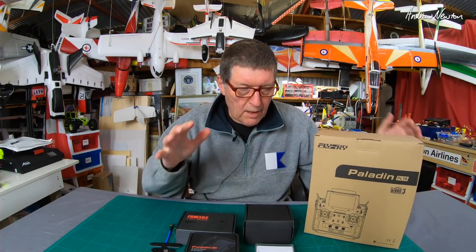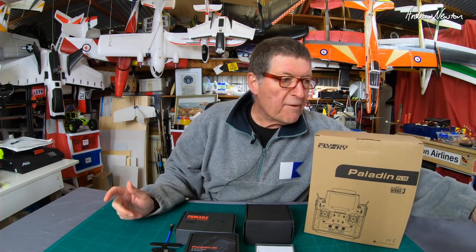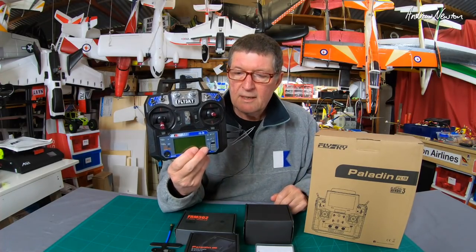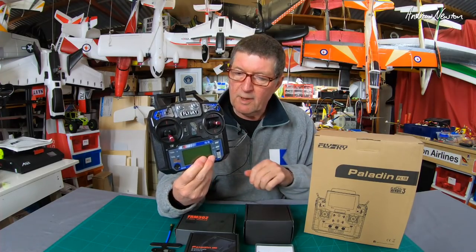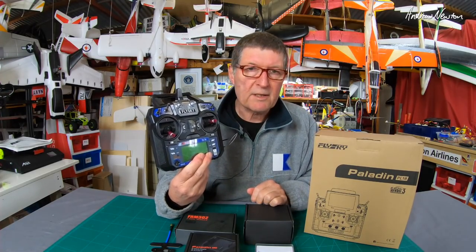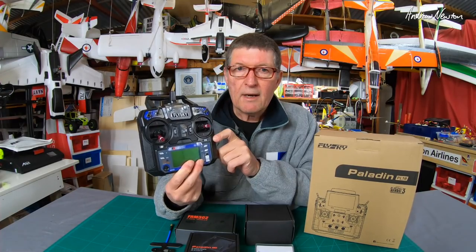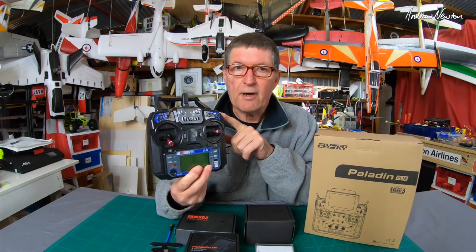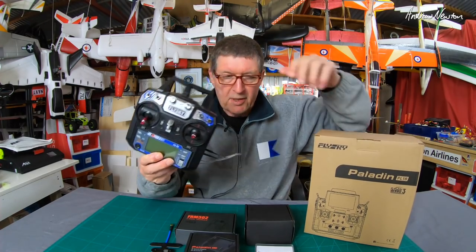Greetings folks. This video is all about a whole lot of new gear from Flysky. I'm a big fan of Flysky. For years I've been recommending the Flysky FSI-6 as the best beginner's programmable radio. It's one of the cheapest radios around and punches way above its weight for range. Limited features but programmable, and there are quite a few prominent YouTubers for which this is their only radio. It does just about everything you need to do. Anyway, let's look at the new stuff.